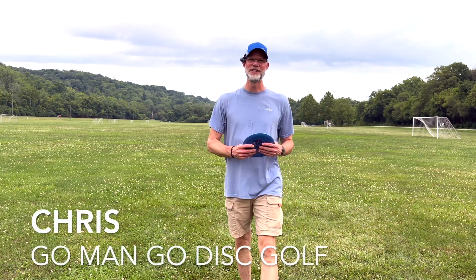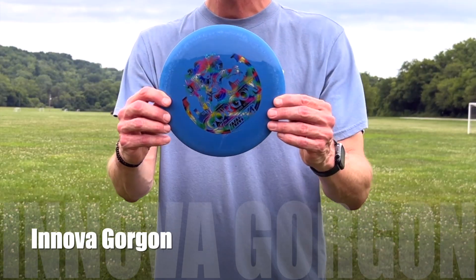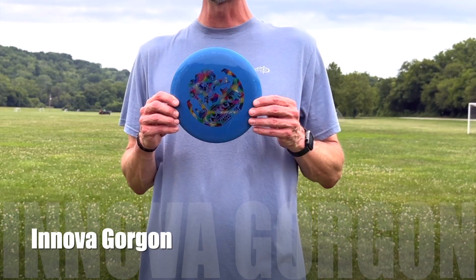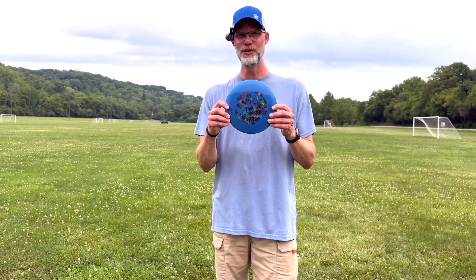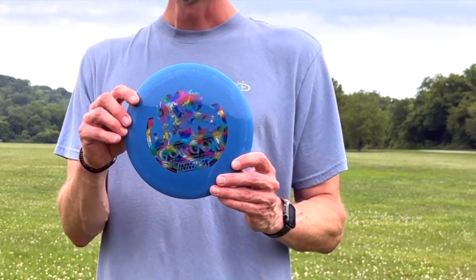Welcome everyone, it is time for another disc review and today I have the new Innova Gorgon — however you want to say it, it doesn't matter. It just came out a few weeks ago, maybe a month or so ago. The brand new disc by Innova has a pretty cool looking stamp on it, a pretty looking disc, and this is the G-Star plastic.